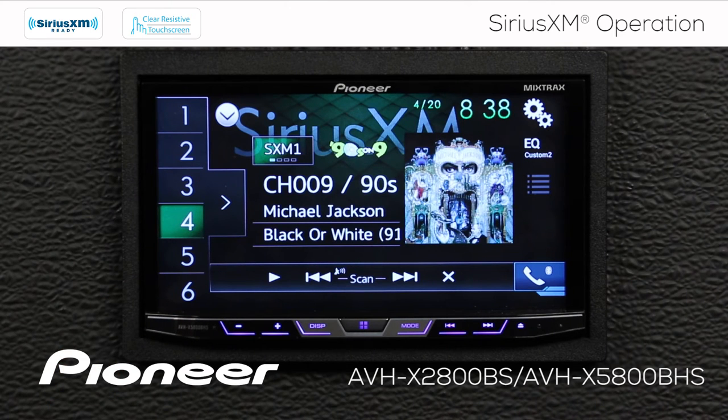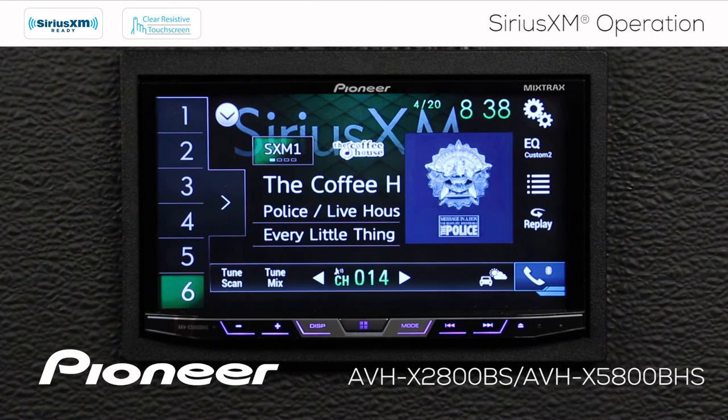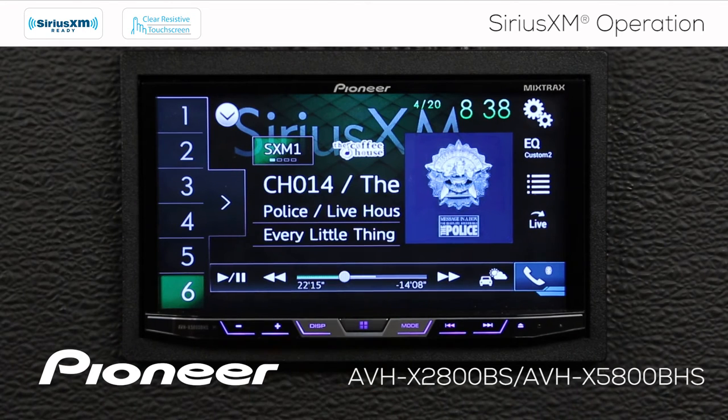If I hear a song that I like and would like to play it, all I have to do is touch the play button right here and we're playing that song. Now if I check my replay button, you can see that I dropped back to about 22 minutes in my buffer.